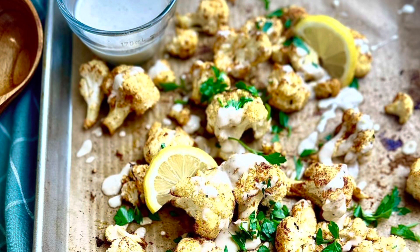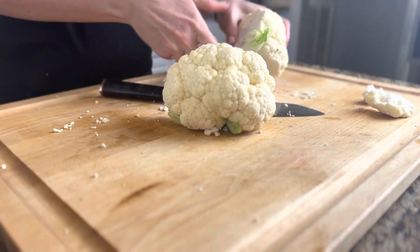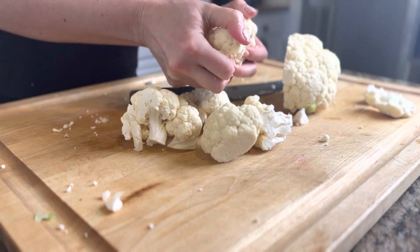Hey guys, you have to try my roasted curried cauliflower with lemon tahini drizzle. This is an absolute delicious side dish and one you definitely want to try. You're gonna start out by just taking one head of cauliflower and you are gonna break that up into florets.